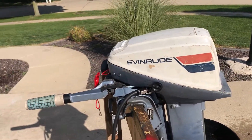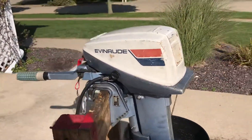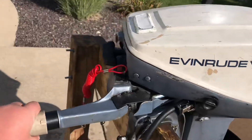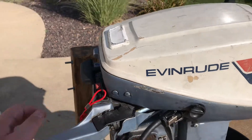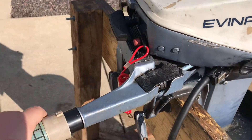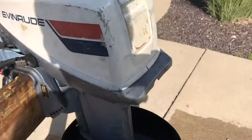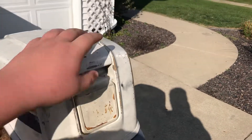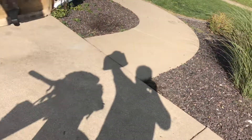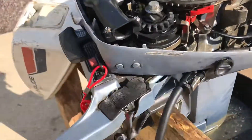Hello everyone, today I'm going to be showing you how to wire up a 9.9 or 15 horsepower kill switch. The years it'll work on are 1977 through 1986. This is a standard motor — it's a 7.4 but with CDI ignition, so it'll work on any CDI ignition motor for the 15s and the 9.9s. I can't tell you if it'll work on other horsepowers, but I know it worked on this.